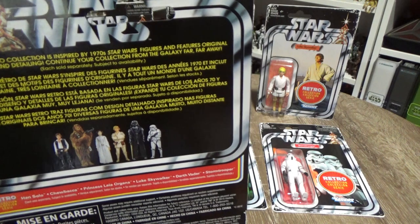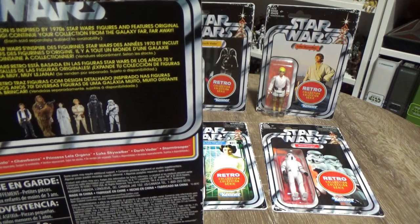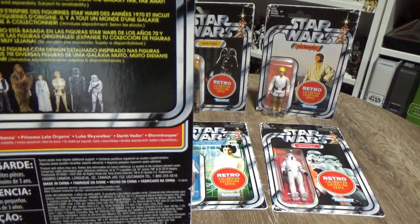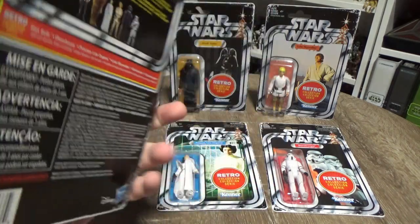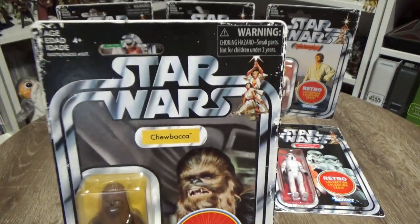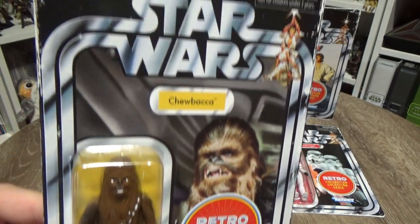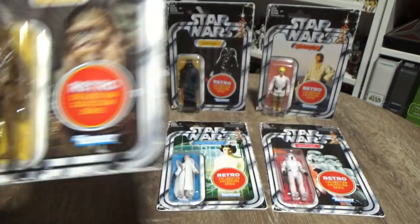On the back it says the Star Wars Retro Collection is inspired by 1970s Star Wars figures and features original figure design and detailing. 'Continue your collection from the galaxy far, far away.' All the backs are the same for the moment. I should be getting the Tarkin Death Star board game set this week, so I might do a video overview when I get that. I will have two so I will be opening one of those Tarkins.